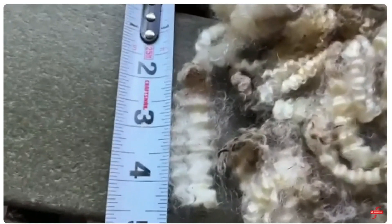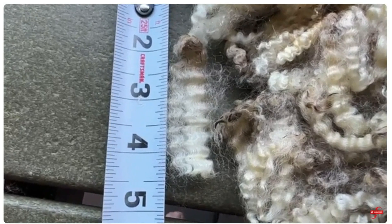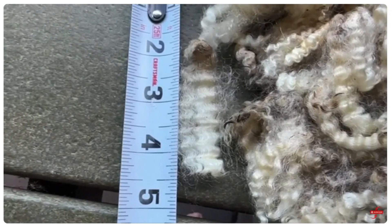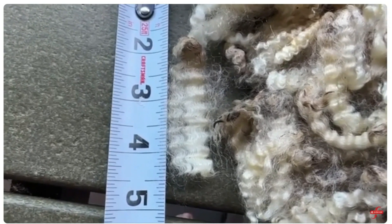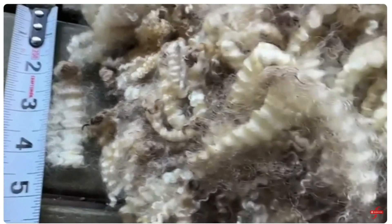One of the first things I want to do before I scour it is count the crimps per inch. You count either just the hills or just the valleys — not hill, valley, hill, valley. I see four crimps per inch, and that's going to give me a clue of how to spin this gorgeous fiber.